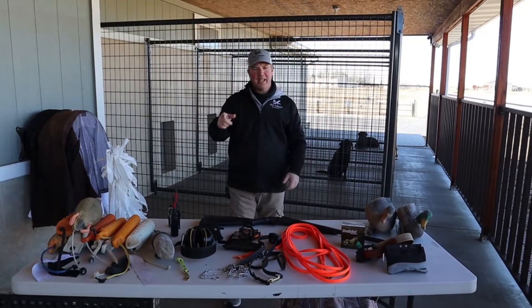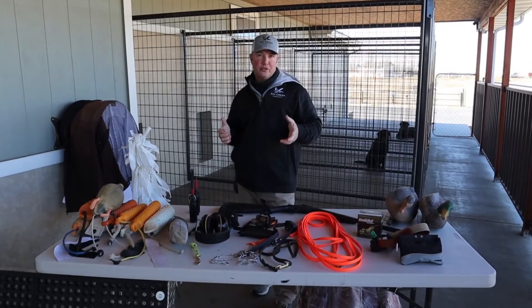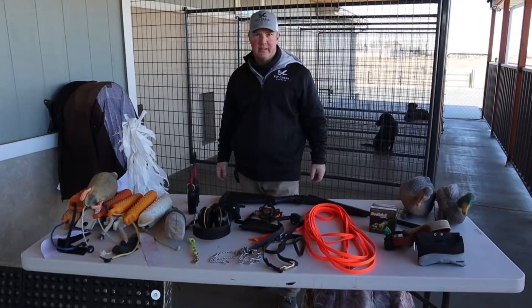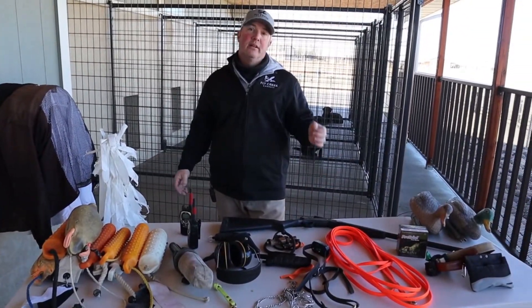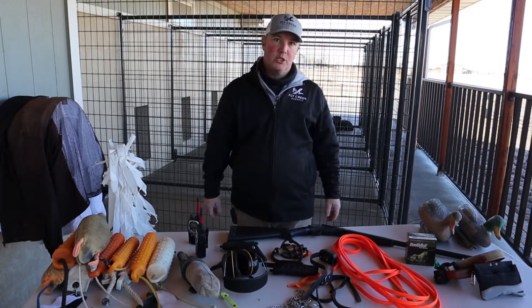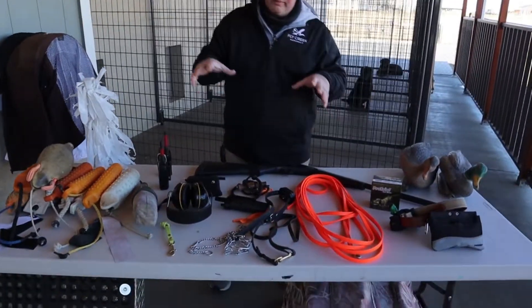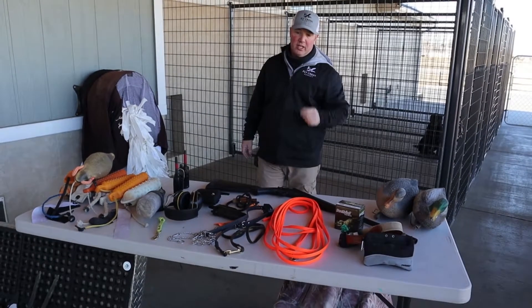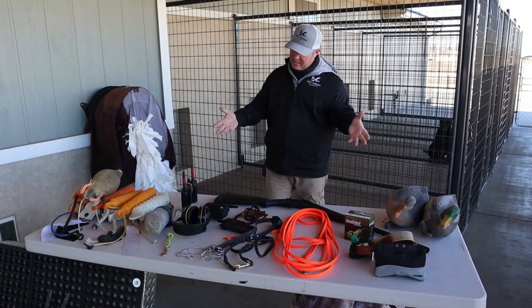So again, don't forget guys — send me some comments if I missed something on this table that you use when training your gundog. Please like, subscribe, hit the notification bell, and keep an eye out for upcoming videos that will talk about each one of these tools and how I use them when training my clients' gundogs. Until next time, go get your dog and go get some tools.